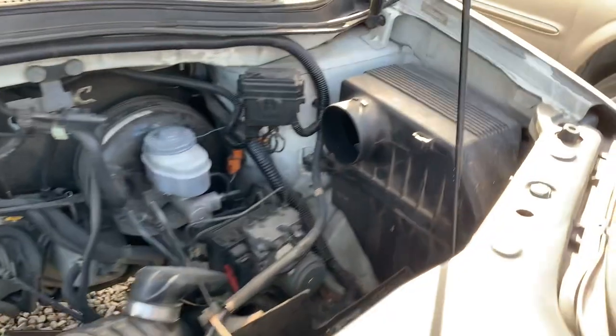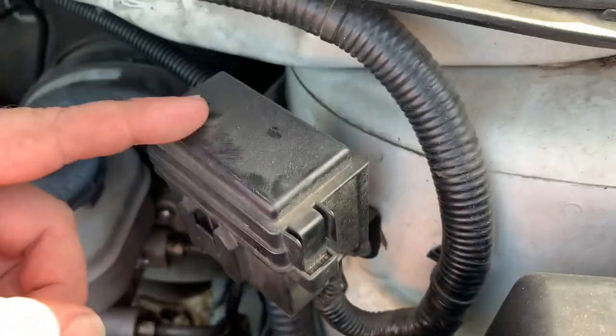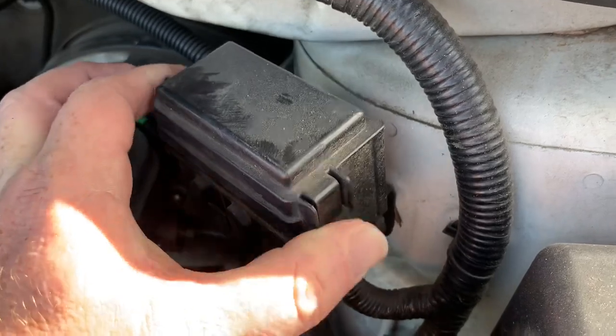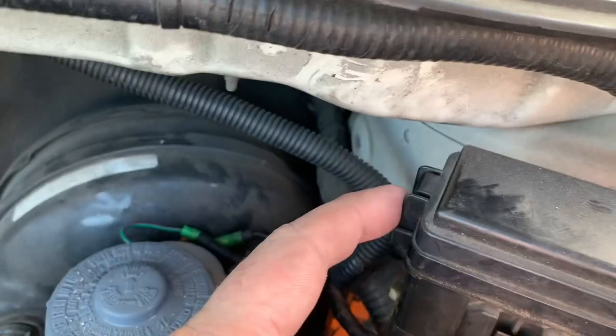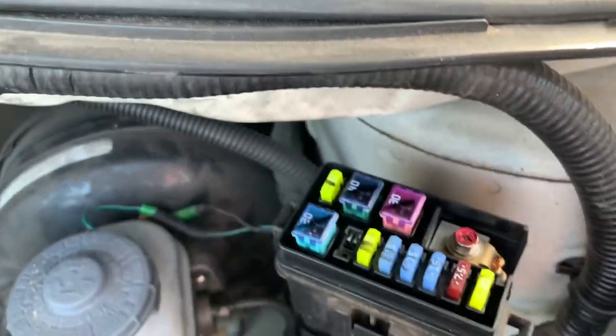Then there'll also be one located on the driver's side. It'll be this cover here — you'll need to squeeze in on this tab on the end, and also one in the back. Then remove that cover.